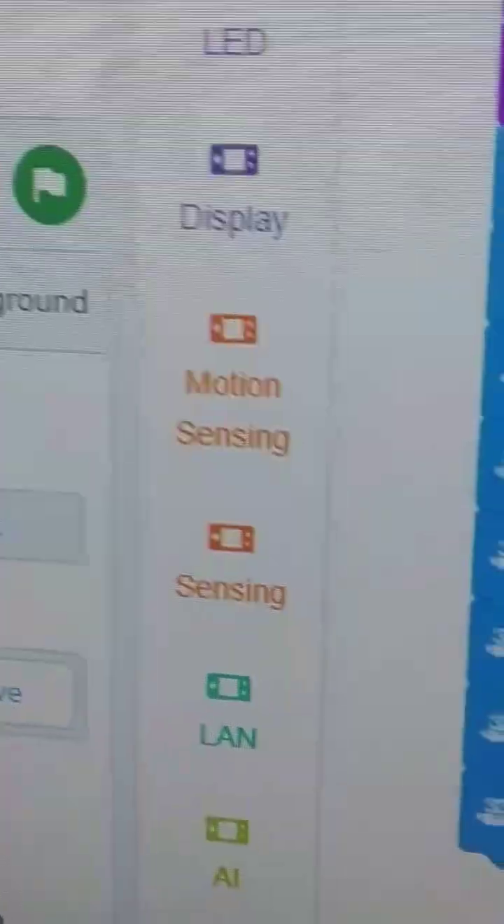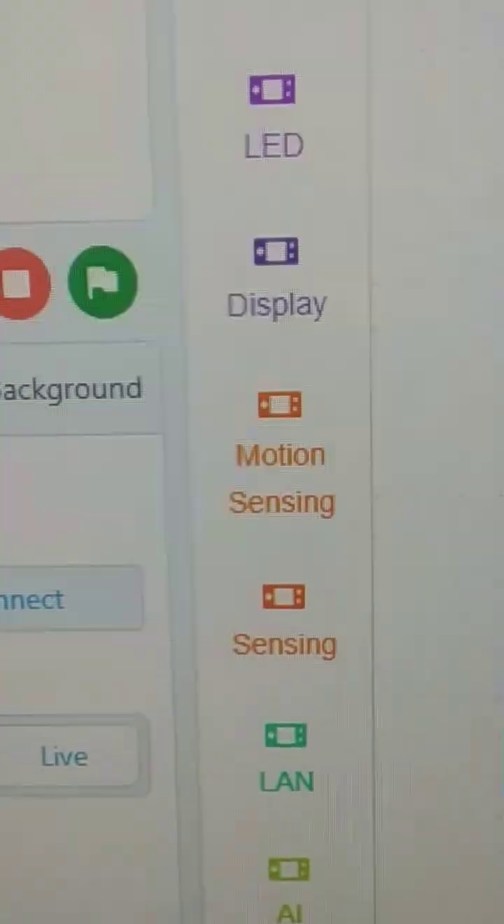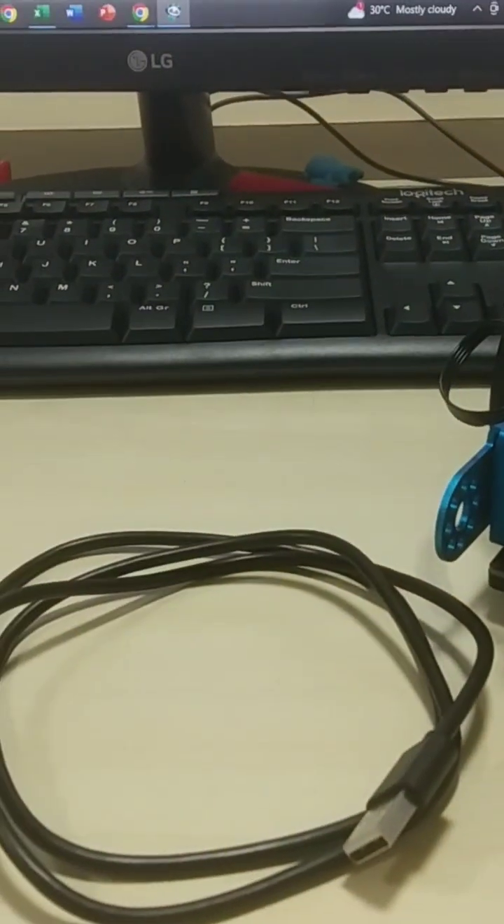Now, how can I connect with USB cable and the wireless Bluetooth options? We can use the switch mode of live mode. In live mode we can upload the method. How can I check it with USB cable and with Bluetooth options?